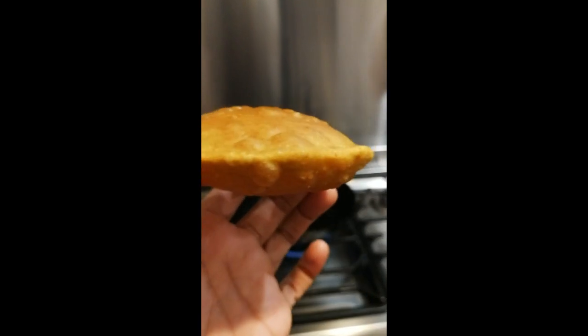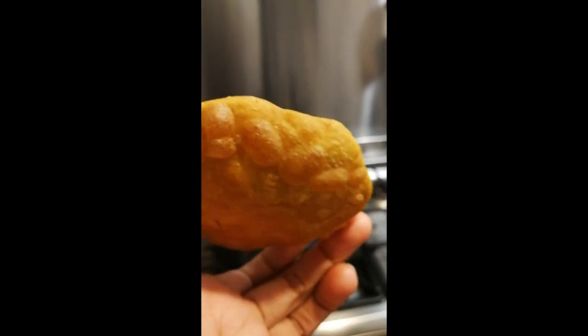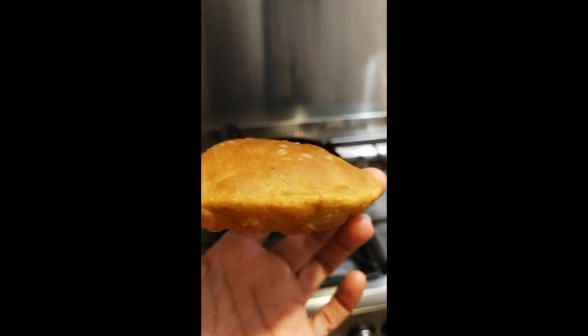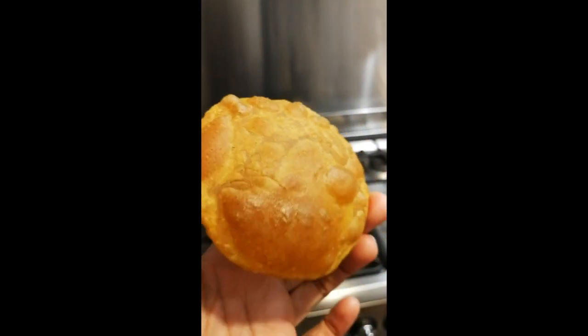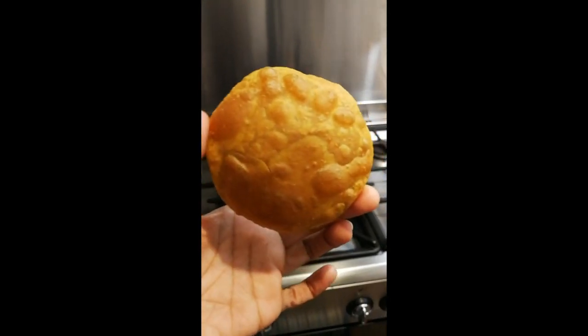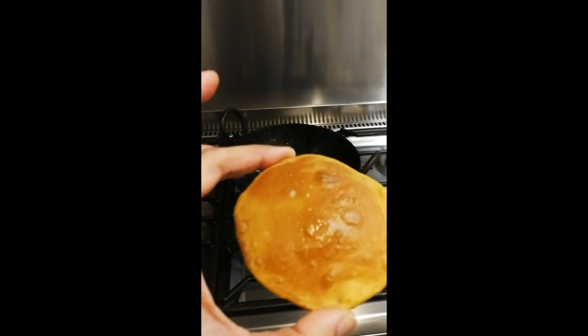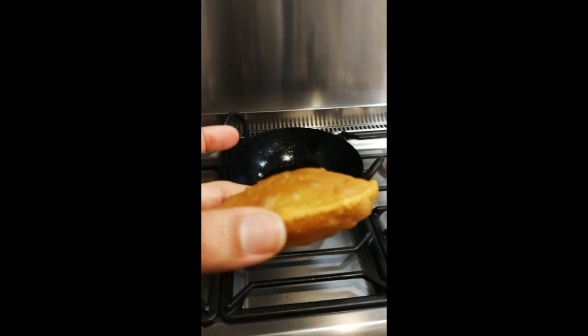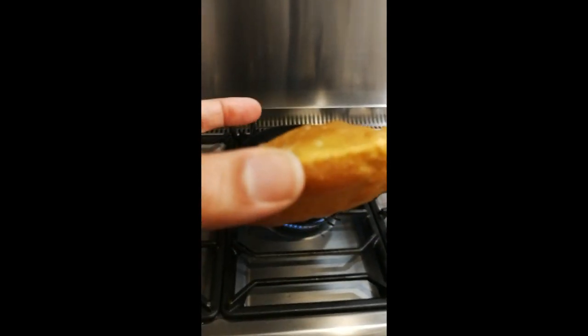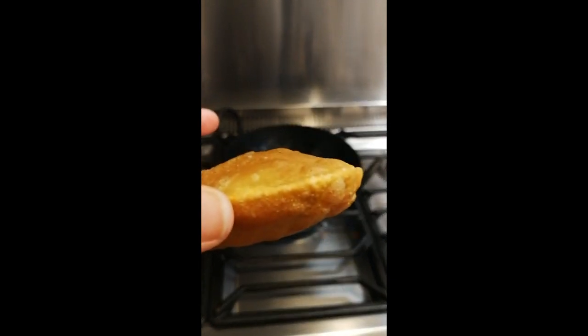You can see our puri — it's not flat, it's got air in there. It's really nice and crispy. Mum would like them lighter but I'm not great at frying them. These are delicious though. This is what you want to aim for, but don't stress too much if you can't get it like this because it'll still be crispy and delicious.